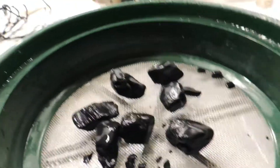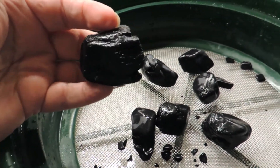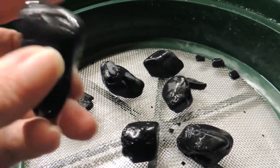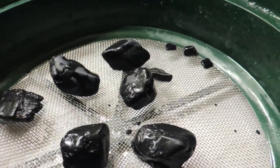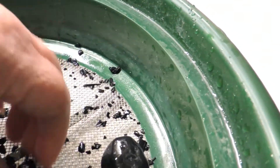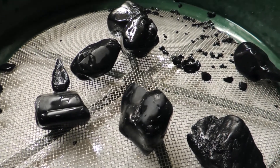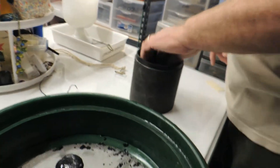This is the tourmaline all rinsed off. Still got a few rough spots, but that's just tourmaline. You got some that's got real smooth. Now we've got a little bit of crumblies here. Joe's going to put it in for the next step of tumbling, which is pre-polished.